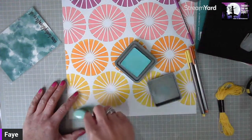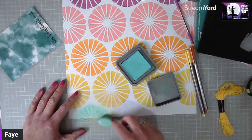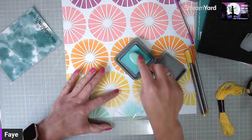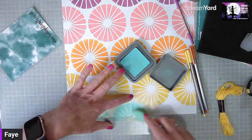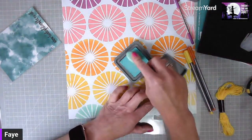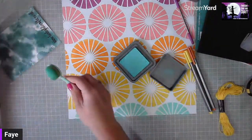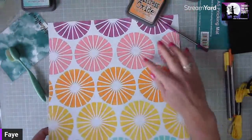Then just ink through. You can use whatever colors you've got — distress inks work well but give a bit more of a translucent effect, whereas the oxides are more opaque and give more coverage. It builds up a really nice background. Just three semi-circles along the bottom — there we go, nice and easy. That finishes off the background in salvage patina.